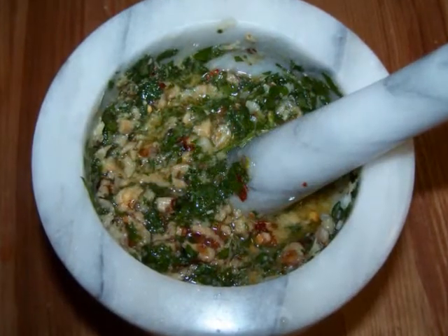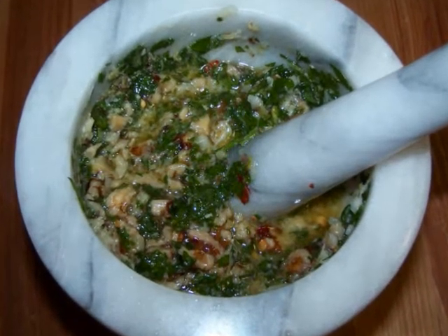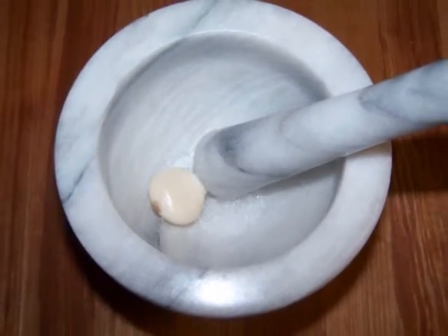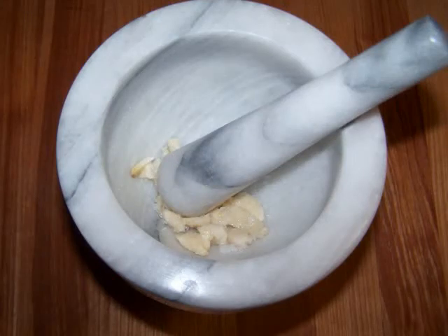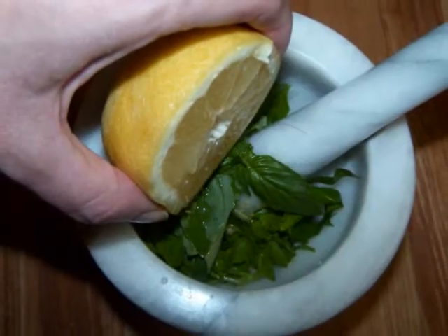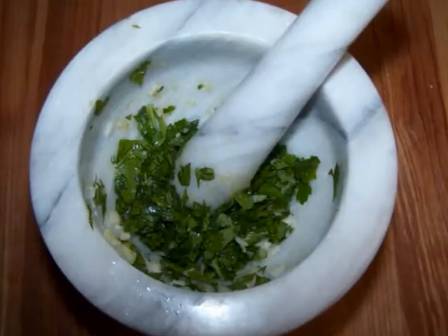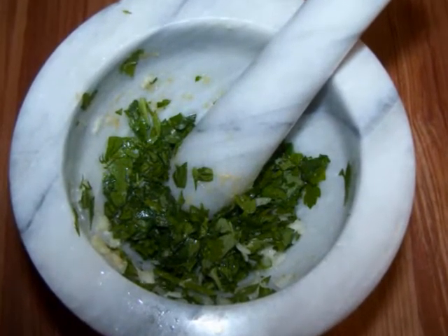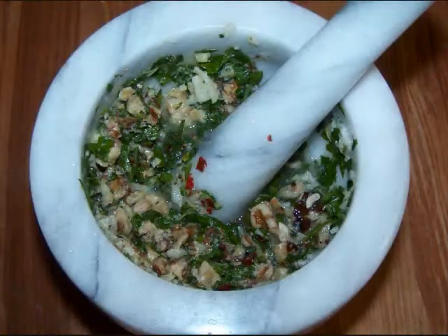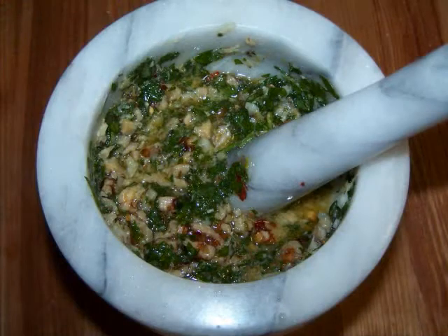To make the pesto, I used a mortar and pestle, but if you want you could use a food processor — the pesto will just be a little smoother and less chunky. Add one clove of garlic along with the sea salt and crush them together until they're almost like a paste. Then grate in the entire lemon zest, add the parsley and basil leaves, then immediately add the juice of the lemon to help keep the basil leaves green as you crush them. Once the leaves are pretty well crushed, add the walnuts and crushed red pepper flakes, then crush them together until the pieces are as small as you want. Add the olive oil, stir it all together, and set it aside.